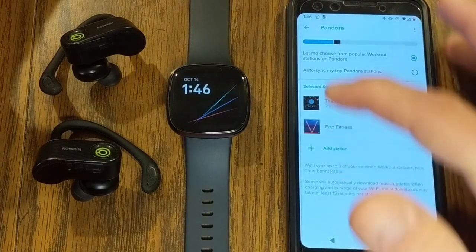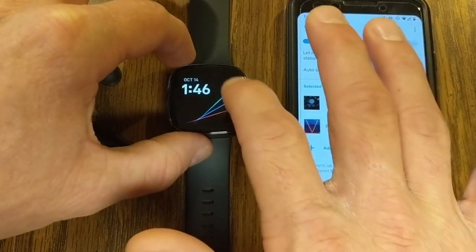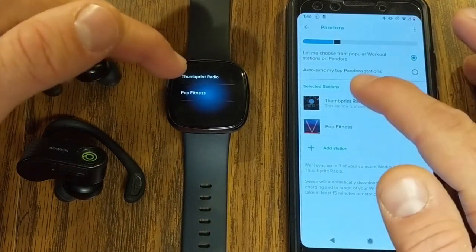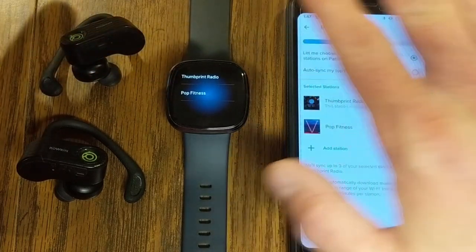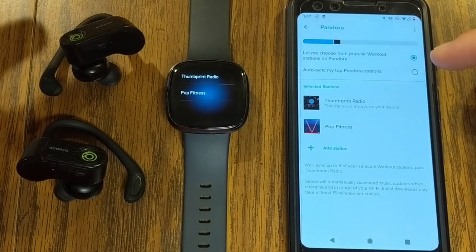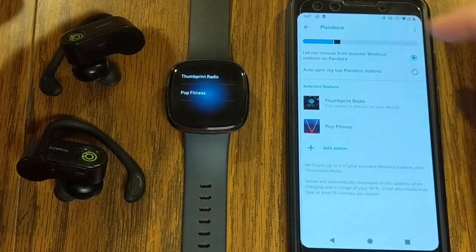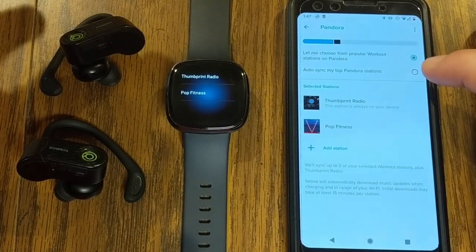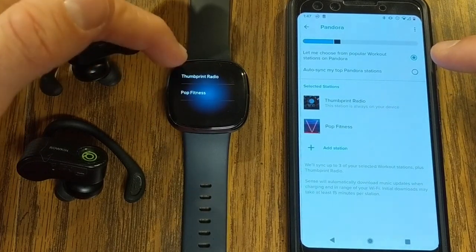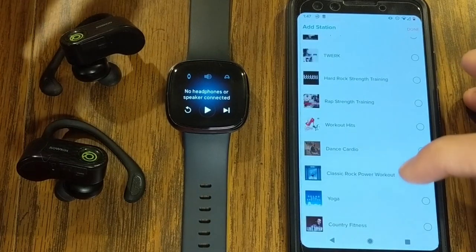Once you've got Pandora connected, you'll get a screen on your phone showing your options. With Pandora, you can actually download music to the watch so you don't need your phone. In the Pandora app, you can see two selected stations loaded onto my watch. You'll also see how much storage is filled with downloaded music. Fitbit states you can have up to 300 songs downloaded, with two options: choose from popular workout stations or auto-sync your top Pandora stations. You can add up to three stations.